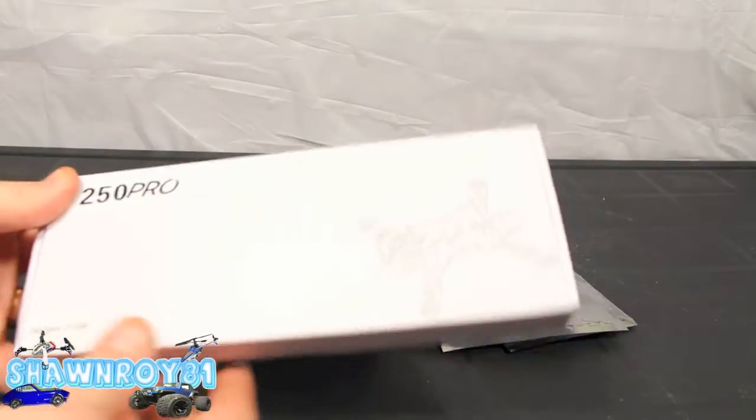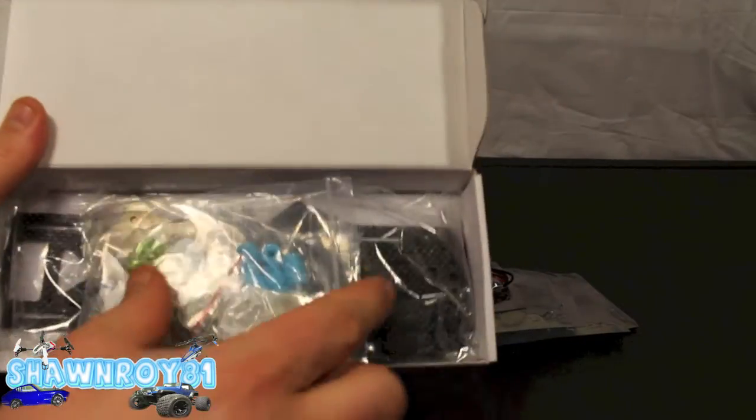So all that is nothing without a frame, and this is what we went with — the Emax 250 Carbon Pro.